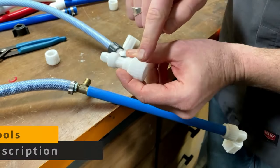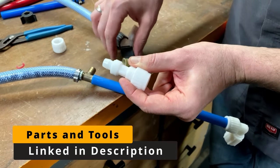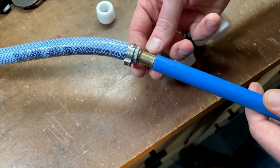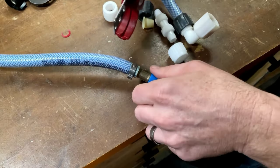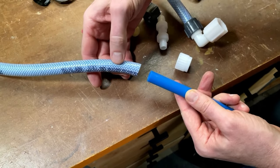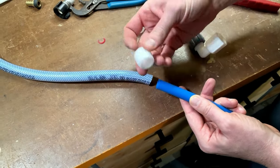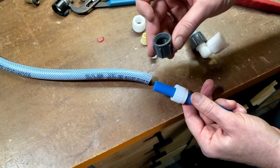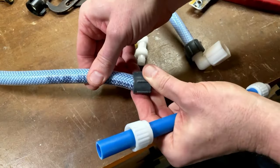In this case, we're going to use a flare-it straight connector. On one side, we're going to use the crimp collar for PEX, and on the other side, we're going to use the adapter for flexible tubing. We don't need the old fitting on either side, so we can cut it out so that you have flexible hose and PEX. Take the collar for PEX and put it on the PEX side. Take the collar for the flexible tubing and put it on the flexible side.